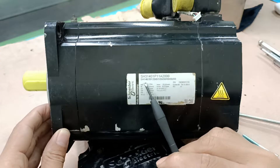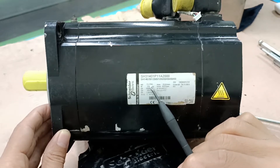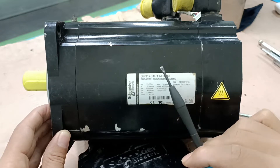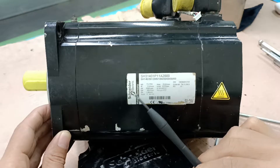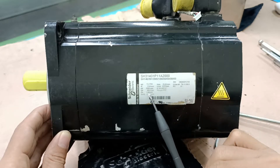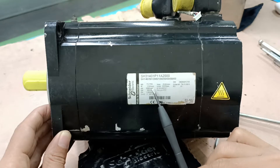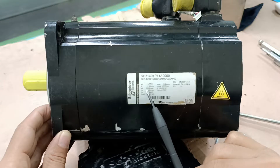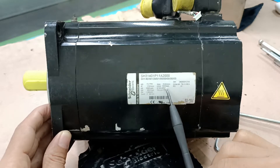I am reading the details of this servo motor nameplate. First, the motor type and code identification number, the maximum current I-max, maximum rotation, continuous install current, nominal power, nominal speed, thermal class, temperature sensor, date of manufacturing, serial number, and mass of this motor.